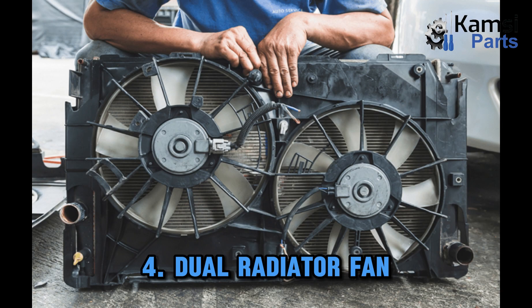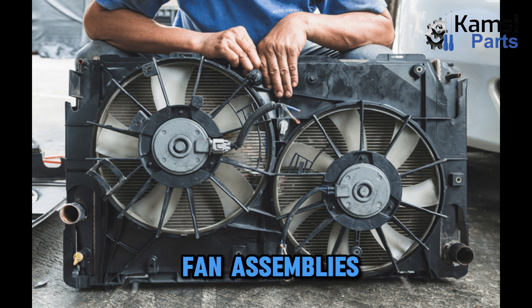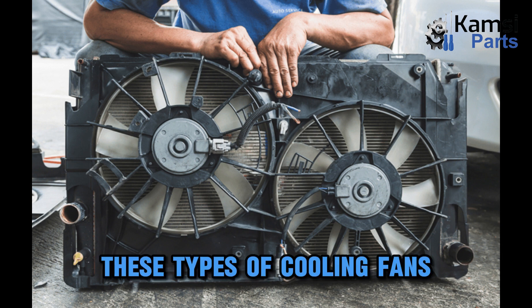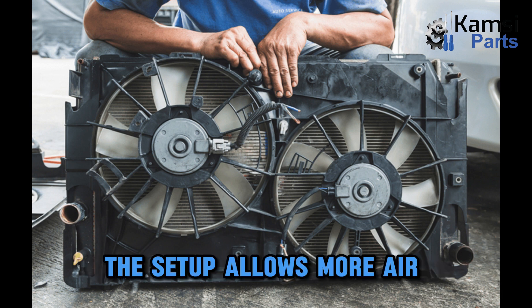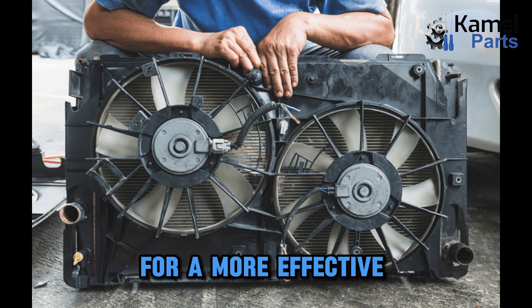Dual radiator fan. The dual radiator fan is a set of two fan assemblies. They are usually used for electric fans and when the engine is large and cooling needs are higher. For that reason, these types of cooling fans are most common on large vehicles or those with modified engines. The setup allows more air through the radiator core for a more effective cooling effect.